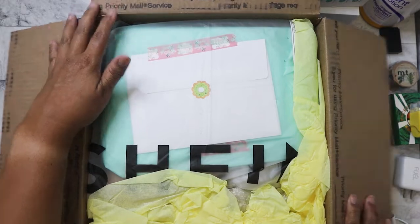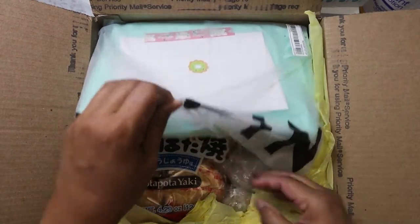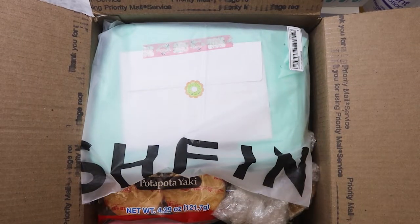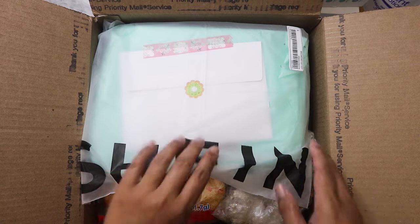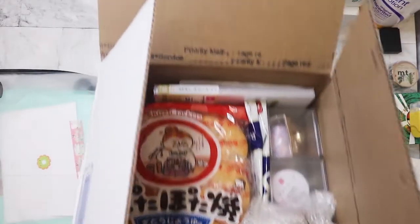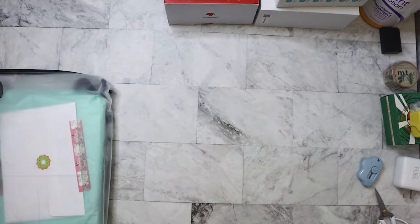There's a lot of stuff in here — she really stuffed it! I'm going to get all this packing material out. I'm a bit unprepared — I don't have a plastic bag for all the trash, but that's okay. Let's put the box to the side and pull items out to make it easier.